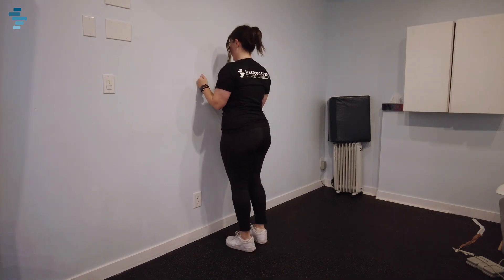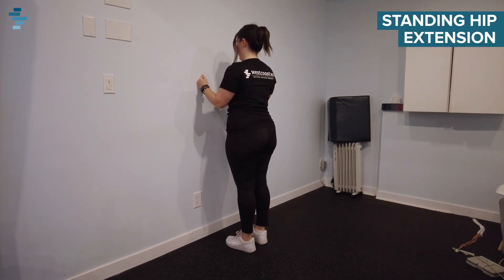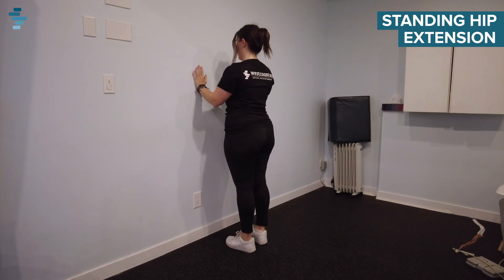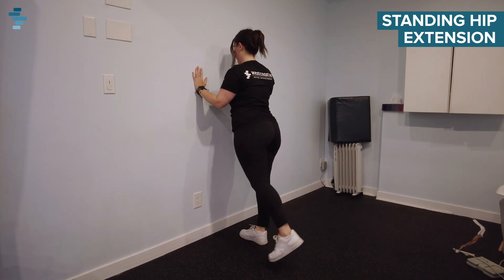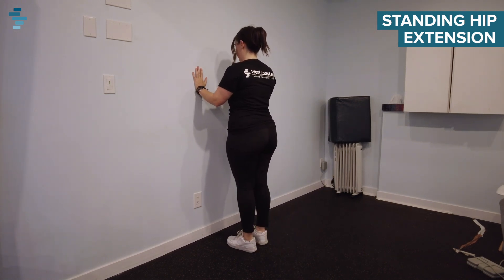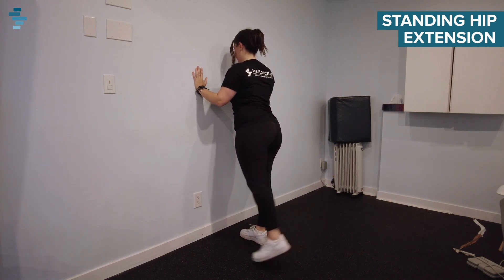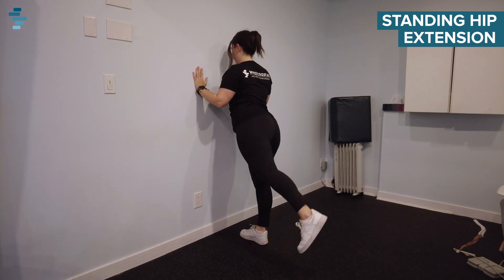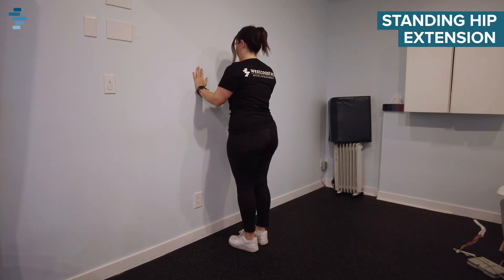Our last exercise is standing hip extension. We're going to be kicking our feet behind our body. Again, we're going to be using the wall for support. One leg at a time, kicking your foot behind your body and bringing it back down. Kicking back, keeping your leg straight, and back down. We're going to aim for eight to ten on each side.